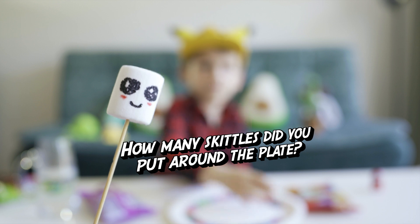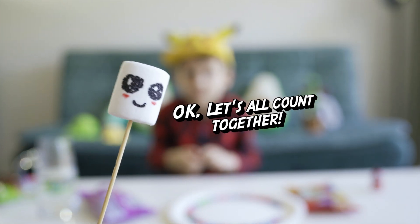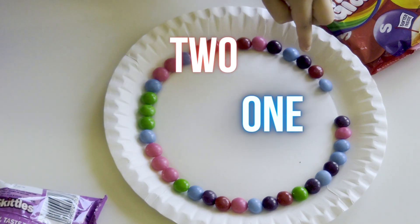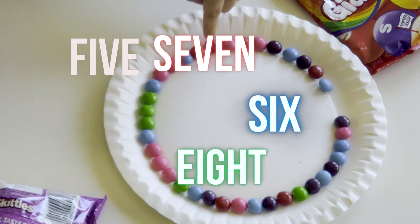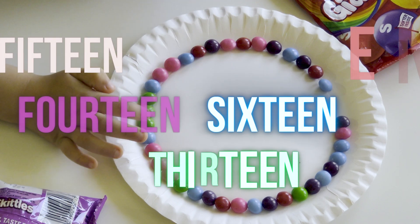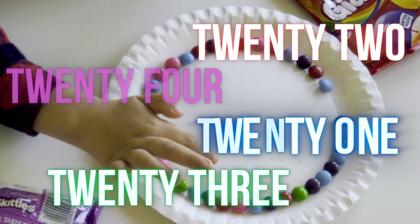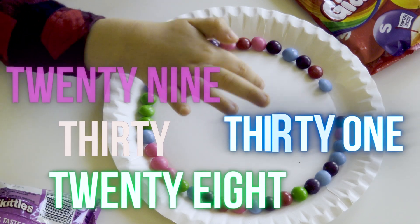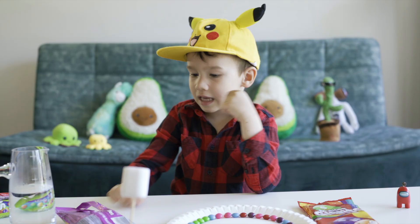Hey, Gator, how many Skittles did you put around the plate? I didn't count, Axel. Okay, let's all count together. 1, 2, 3, 4, 5, 6, 7, 8, 9, 10, 11, 12, 13, 14, 15, 16, 17, 18, 19, 20, 21, 22, 23, 24, 25, 26, 27, 28, 29, 30, 31, 32, 33, 34, 35, 36, 37. Wow!